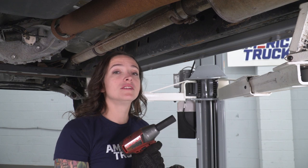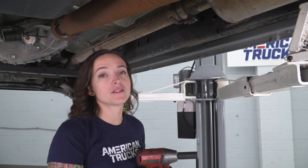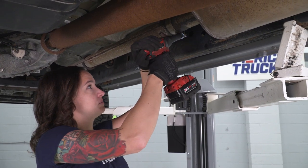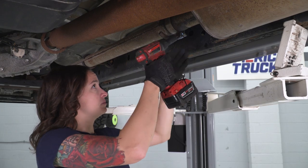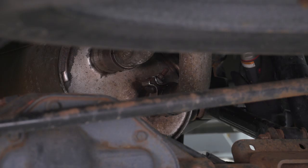The first step in our uninstall is to remove the clamp at the front of the muffler using a 16-millimeter socket. At this point, we can remove the two clamps at the back of the muffler using a 15-millimeter socket.